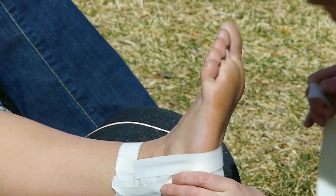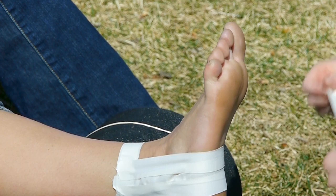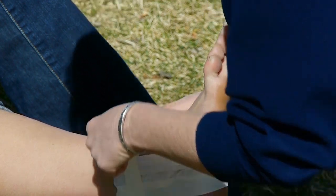We now have three stirrups on Jordan's ankle that fan on either side of the ankle bone. I'm going to take another piece of tape and re-anchor those so that they stay secure.